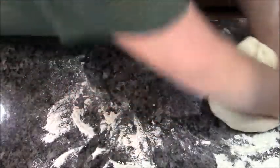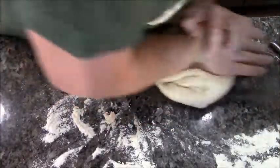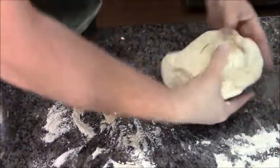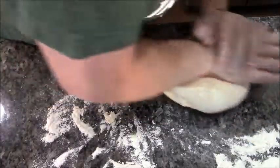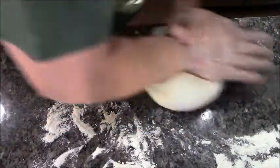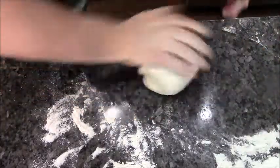It's almost been 10 minutes, but I wanted to show you how I do it. I push it along that way, turn it, flip it, push it, turn it, push it, turn it, flip. The reason for this is to make sure you're kneading all of the dough — if you didn't do this, you'd only be kneading the middle and the ends would be left alone.